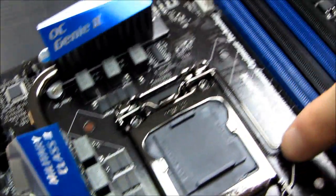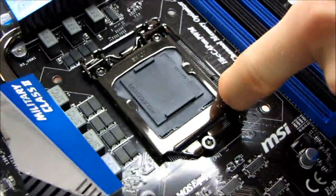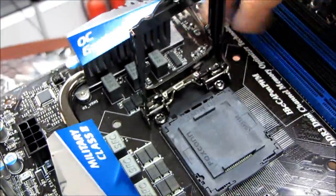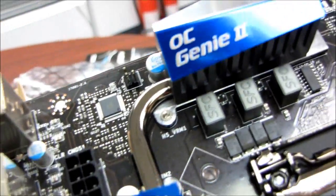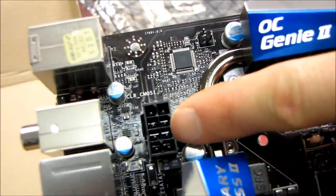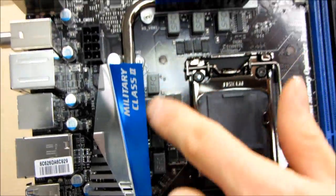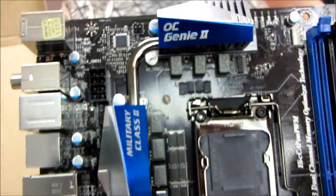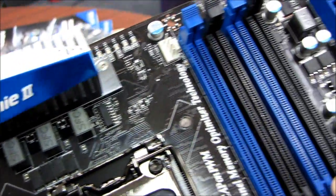Here's your standard LGA 1155 socket with a lever arm. The CPU mounting is done in exactly the same way as LGA 1156. Up in the top left corner, exactly where it belongs, you've got your 8-pin CPU power connector. Here are your MOSFETs — the military class MOSFETs are cooled by one heat pipe between two separate little heat sinks.